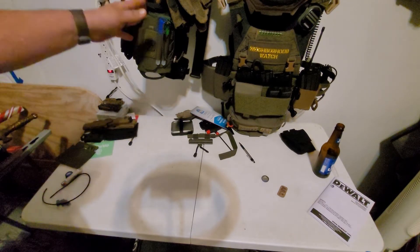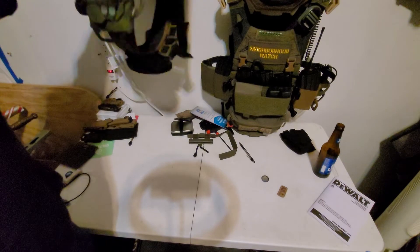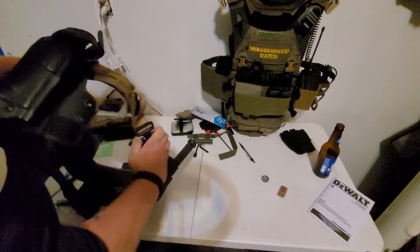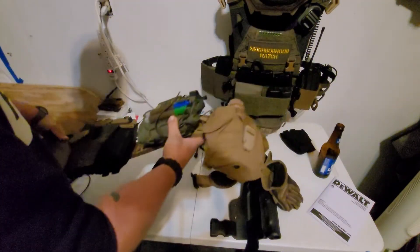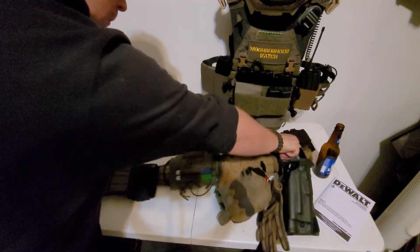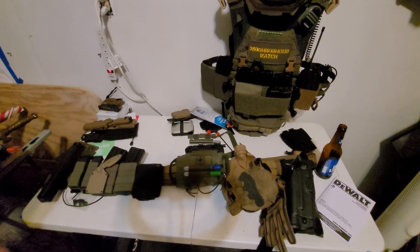First off, we're going to start with the belt, the plate carrier, and the helmet. Here is my belt setup. Starting from my left side to my right side, let's get into it.